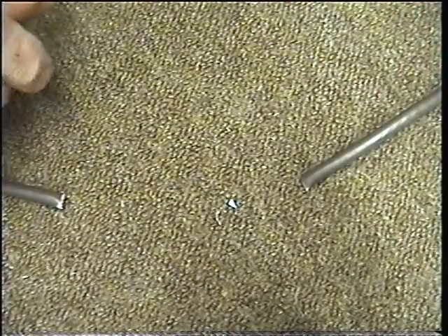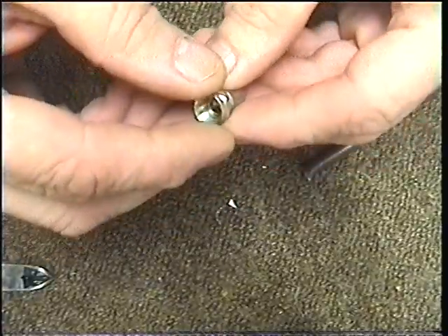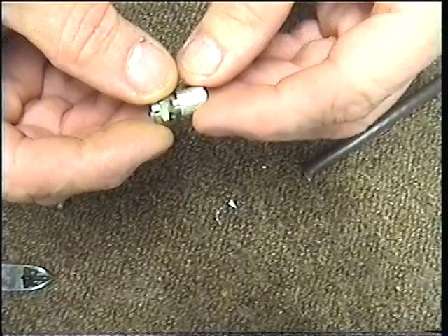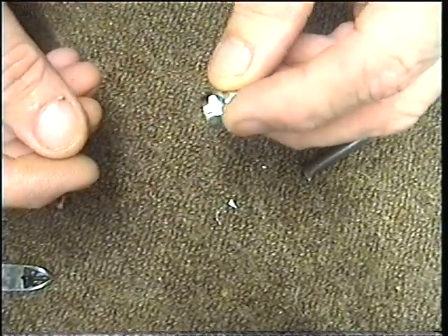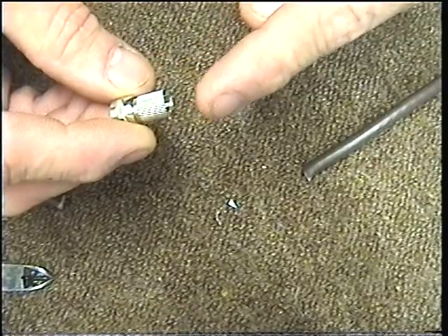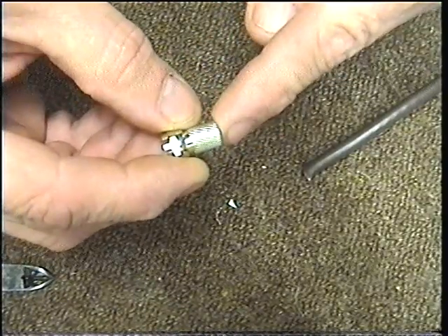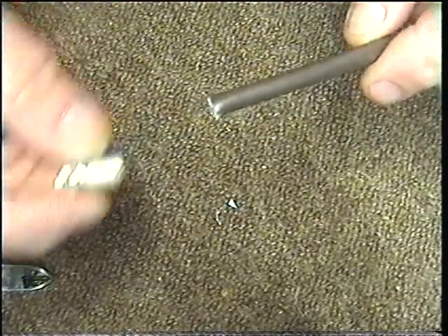Next thing you have to do is put a piece on called an F connector or a satellite connector. The way it works is normally the cable goes in this end, and this end here screws onto the Sky box or onto your Freesat box. But we need to get the cable into this end of the F connector, so we need to prepare this cable to go into this connector.